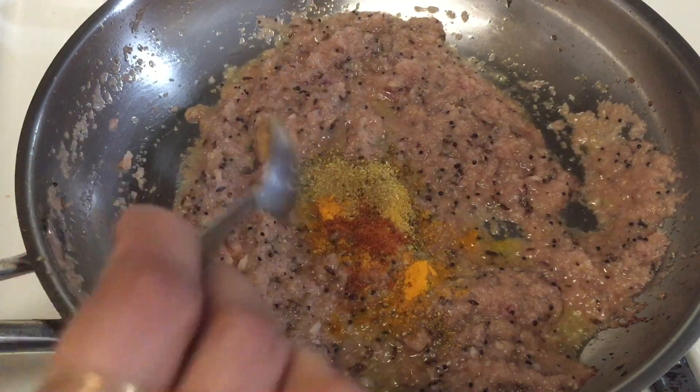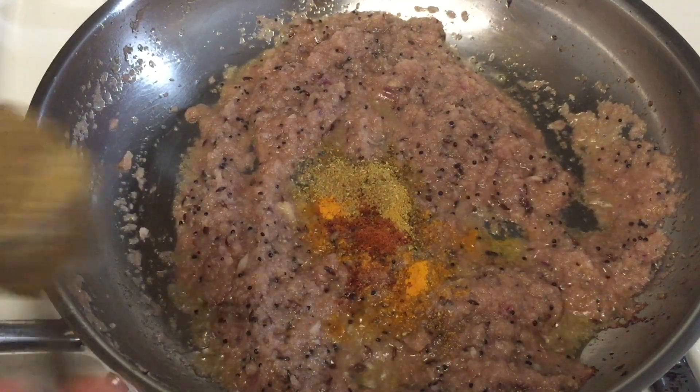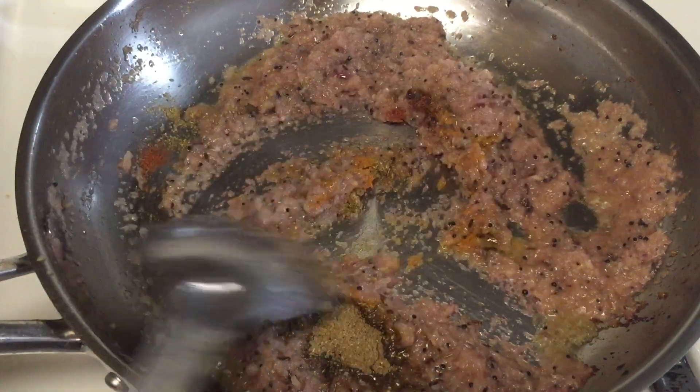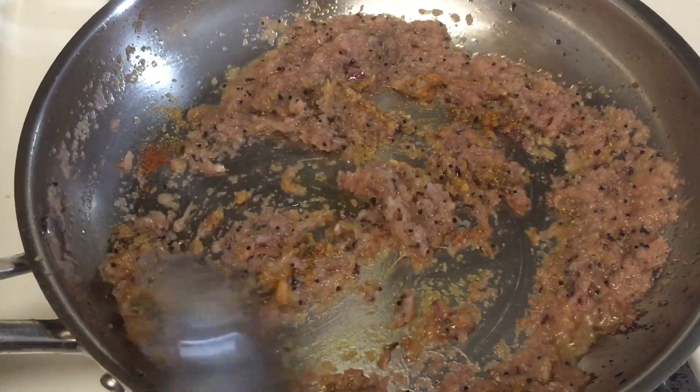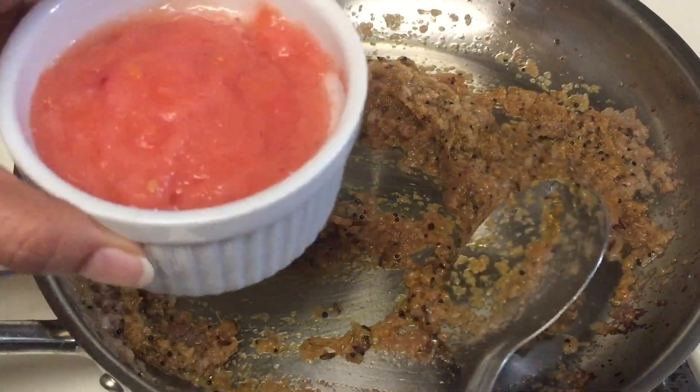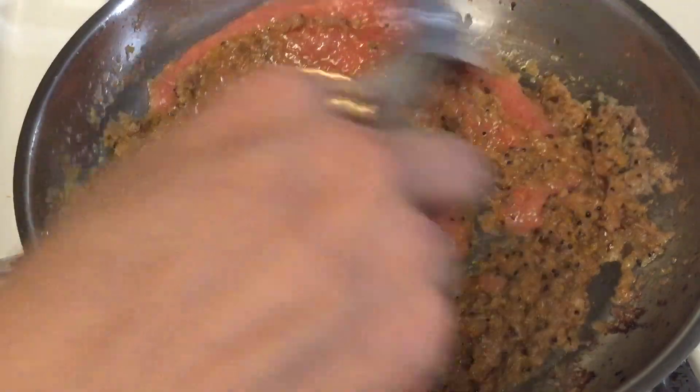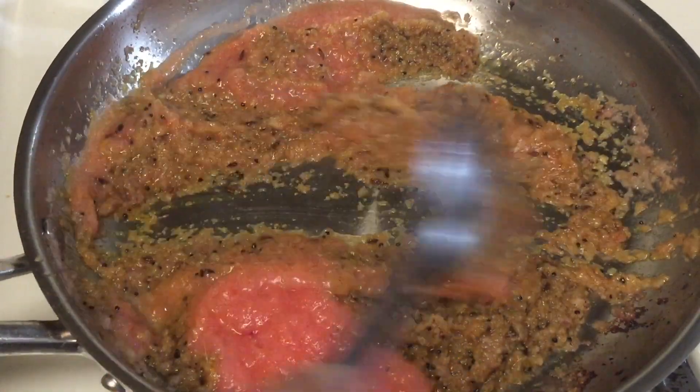Add half a teaspoon of red chili powder or according to your taste, then garam masala according to your taste. Mix all the ingredients nicely. Now add the tomato paste and mix it well until all the ingredients combine nicely.